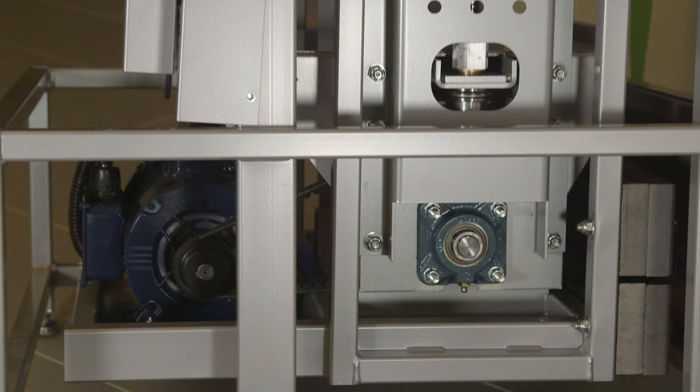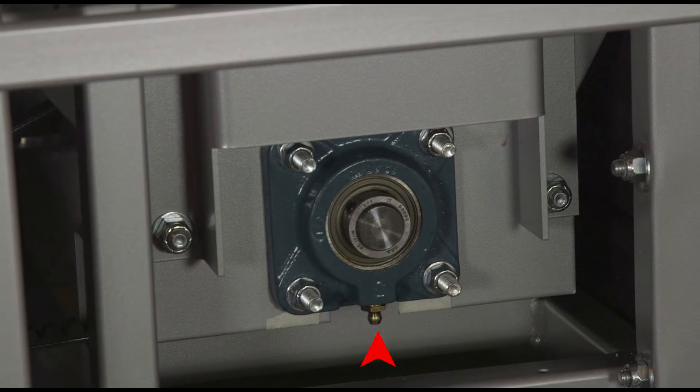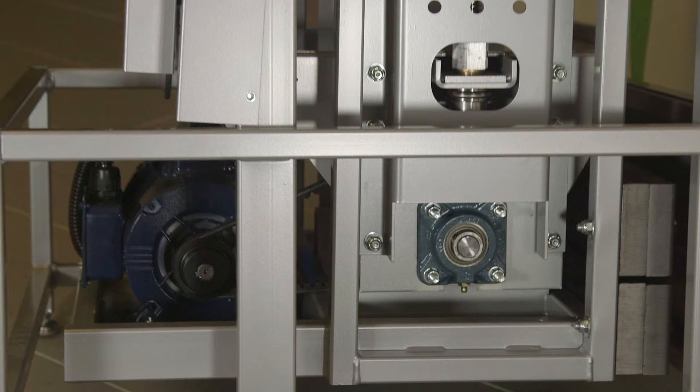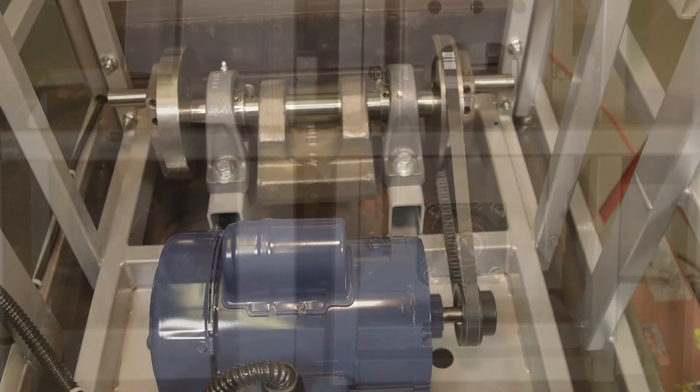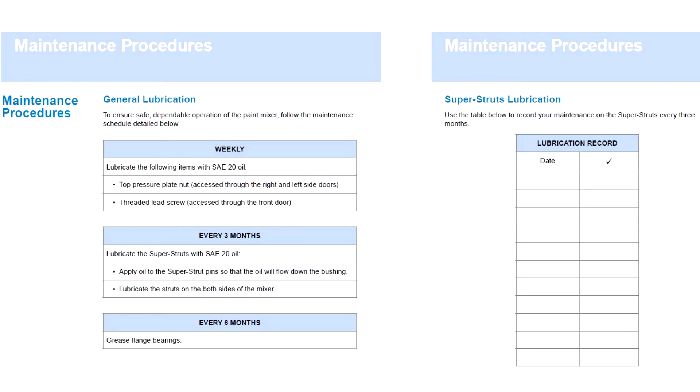Every six months, lubricate the crankshaft flange bearings with multi-purpose lithium grease. They are located on either side of the shake frame and are accessed by removing the lower shroud. Also lubricate the pillow block bearings located on the crankshaft. There is a lubrication records chart in the maintenance procedures section of your manual.